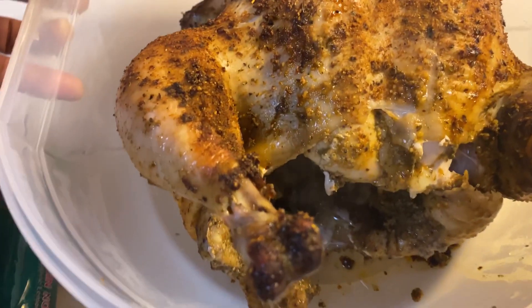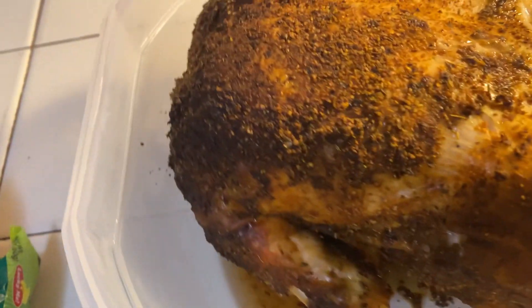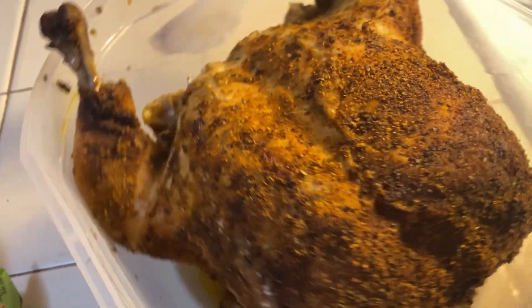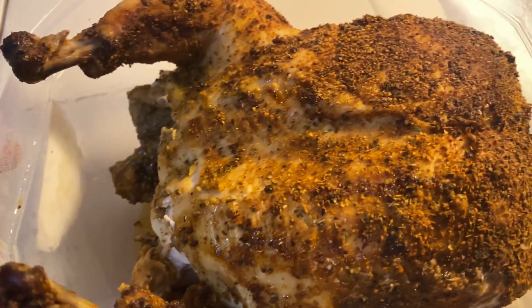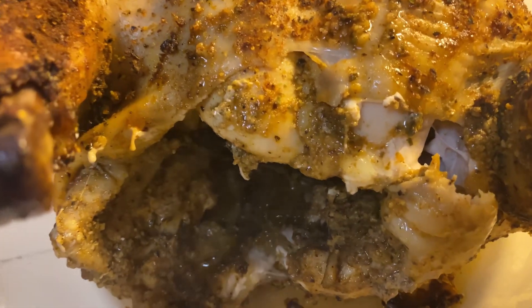It's good. It's yum. It's good — this is a product. And we'll see you next time.